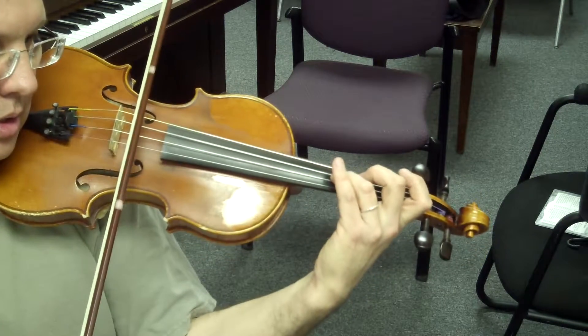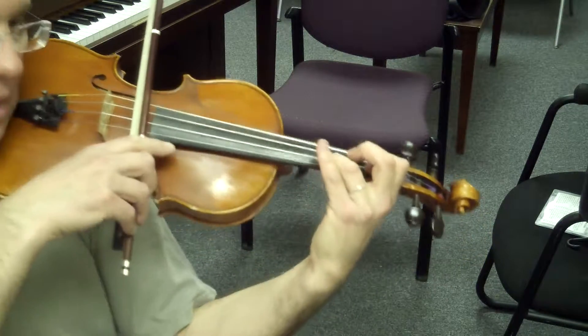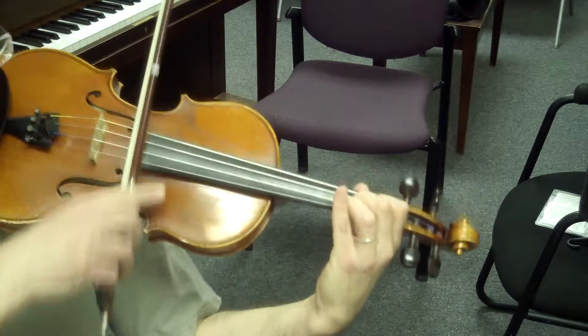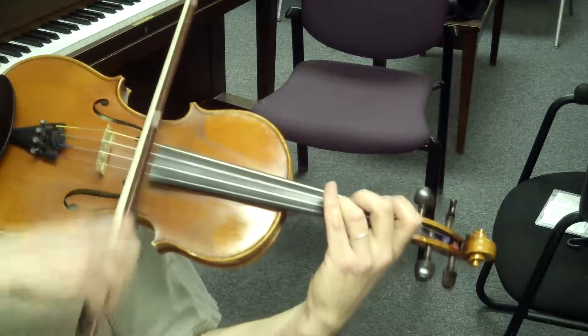1, 2, 3. Play. Connect the 3, 4. Low 2 and high 2.